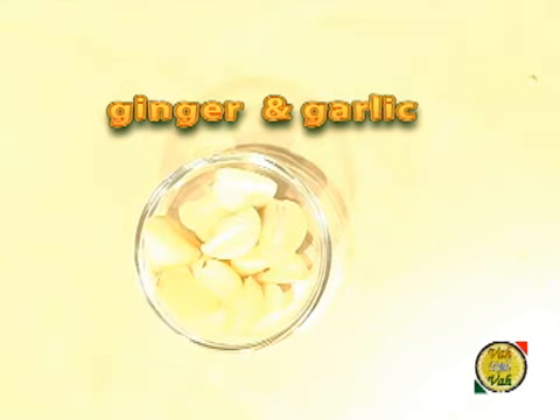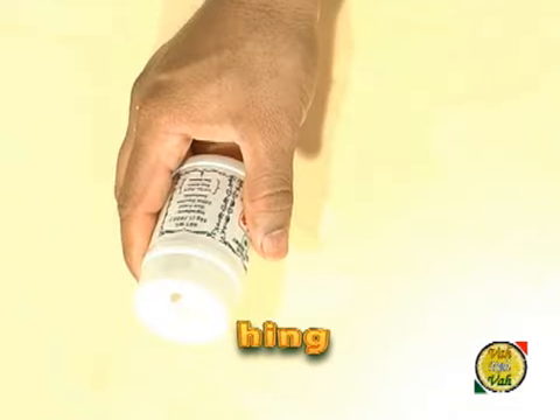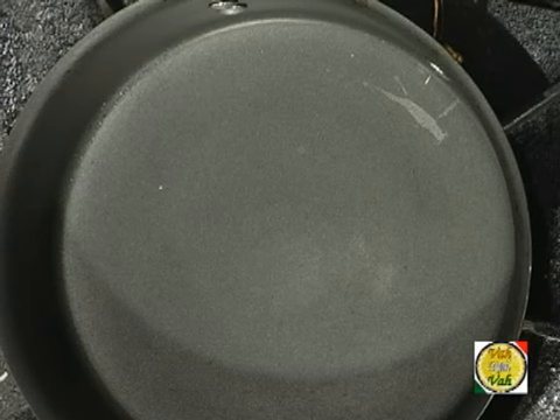We also need little pieces of ginger and garlic. In my chutneys I use a large amount of garlic — garlic has a lot of medicinal values, and my chutney without garlic is incomplete. I also have some cashew nuts; you don't need to use cashew nut — you can use chana dal, fried chana dal, or any other nuts. Then there's coconut powder and a little bit of hing to prepare this tomato chutney.